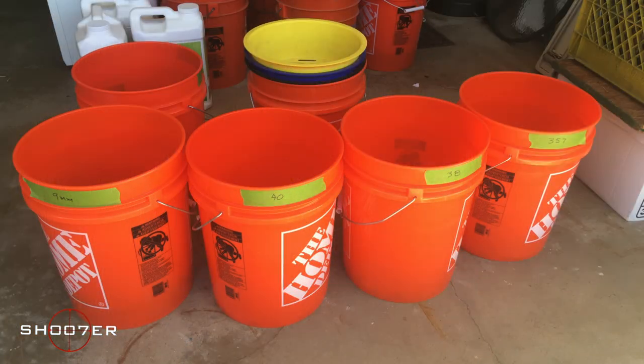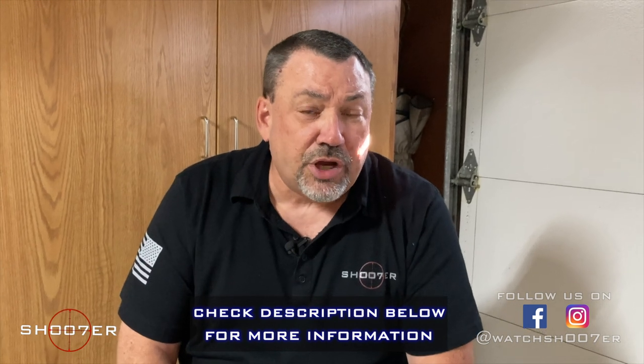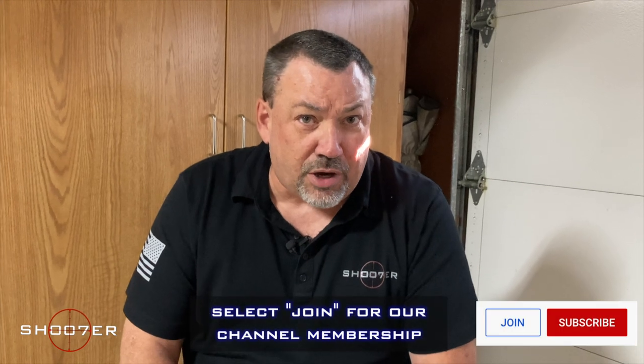I've got a setup at home where I go through these one at a time, break it down, and throw the individual calibers into other buckets. We'll show you some pictures of my setup and how I do this at home. They're not terribly expensive and they're fairly easy to find. If you're interested in this sort of product, check the description box down below — we'll put up a link for where I got these and for other products.